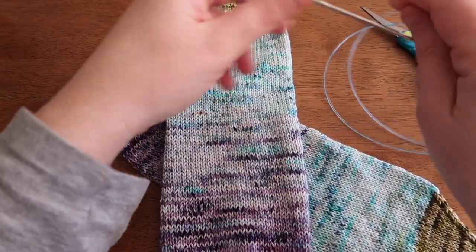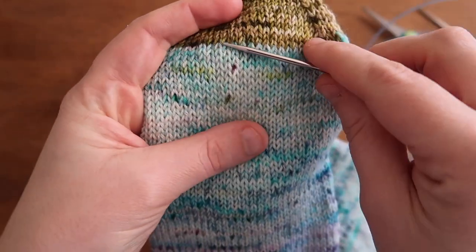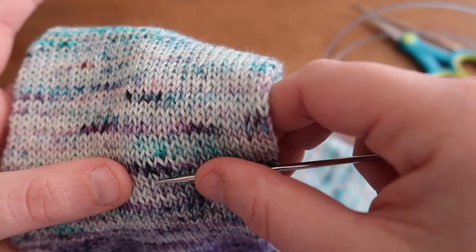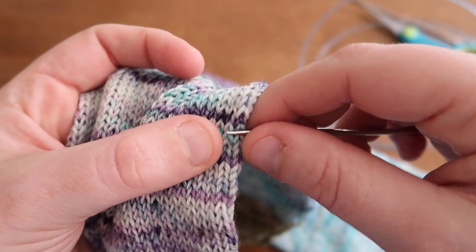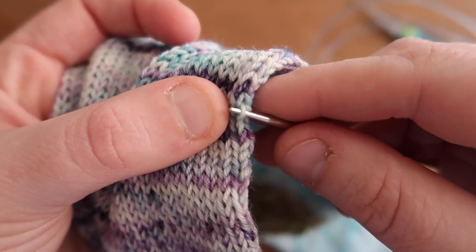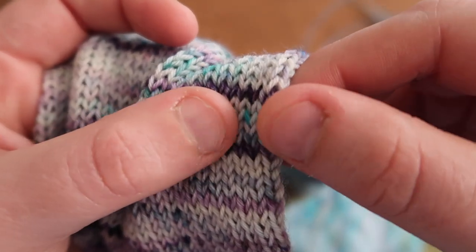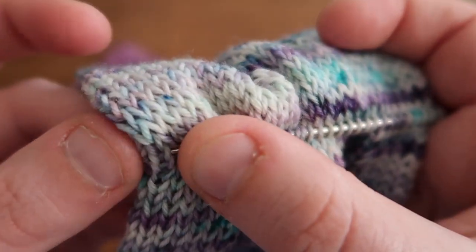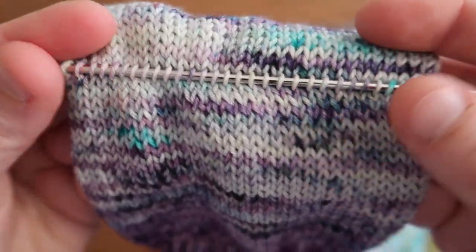I'm going to take my needle and count down how many rows I need from the toe to where I'd like to place my heel. Then I start picking up stitches — I pick up the right leg of each stitch on the back side of my sock. These are 60-stitch socks, so I am picking up 30 stitches across: the right leg of every stitch, one, two, three, and to the end.